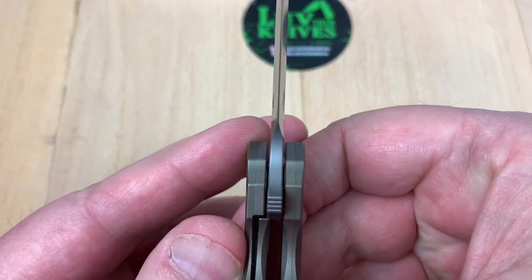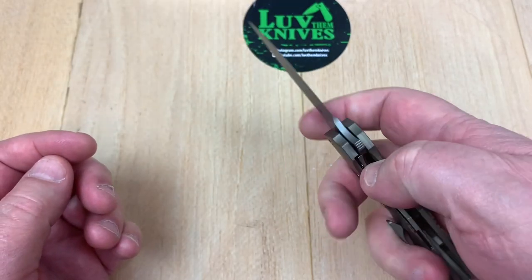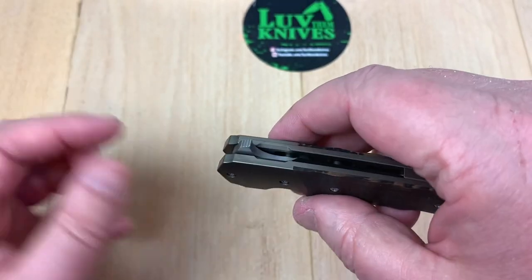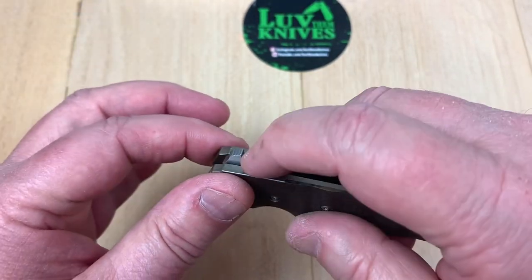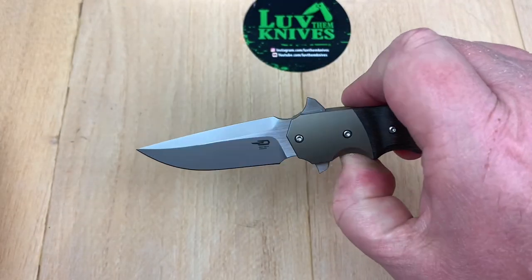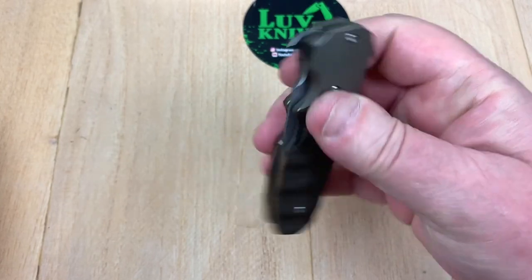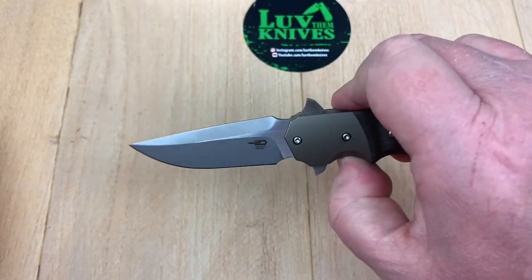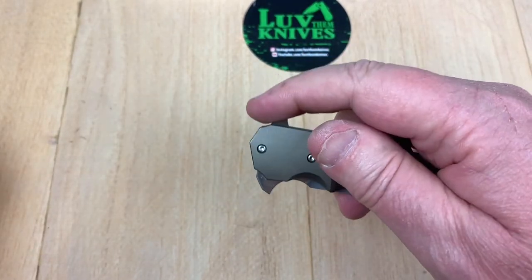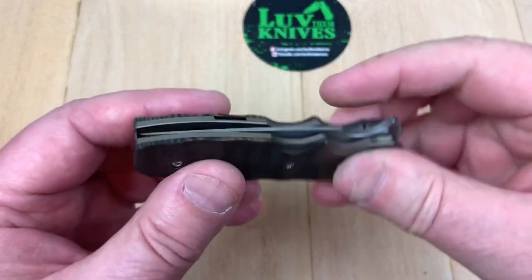The plunge is symmetrical and it looks fine. There's jimping on top of the flipper tab and a little cutaway for your finger to land on when you flip it open. Reasonable drop considering it's probably fairly new and I haven't been into it — not bad.